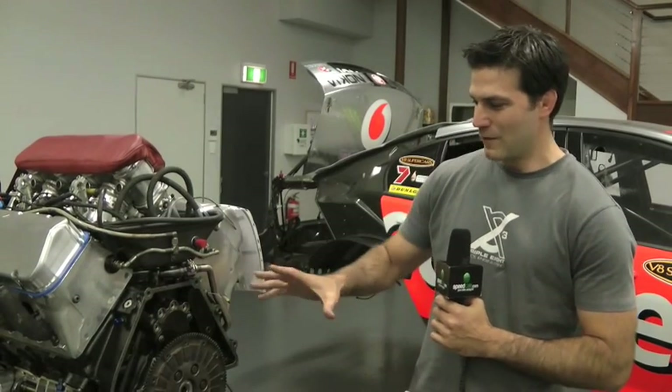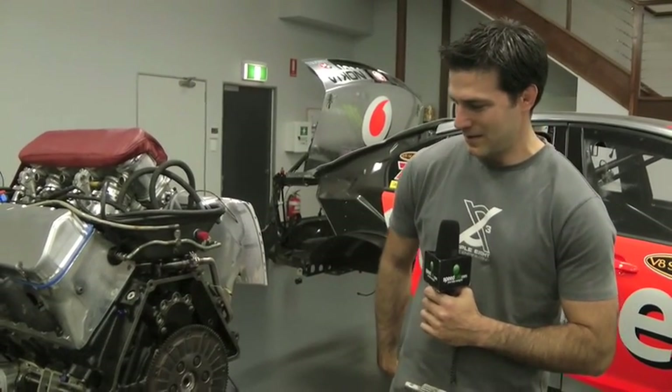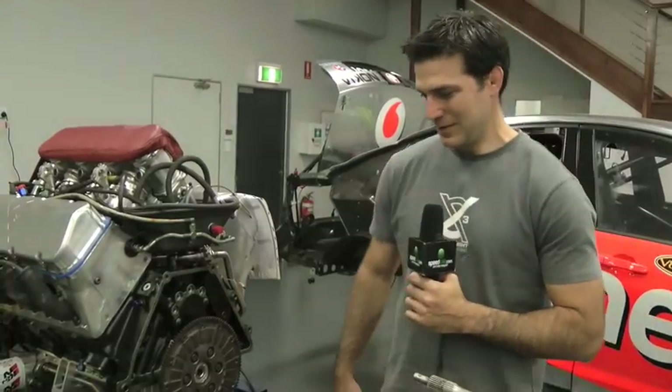We'll have a brief look at the overall engine package that we run in the Holdens. At a later date we'll go into more detail.